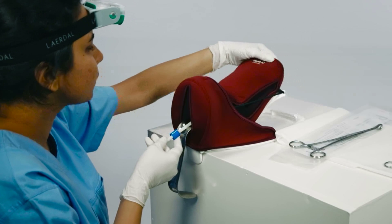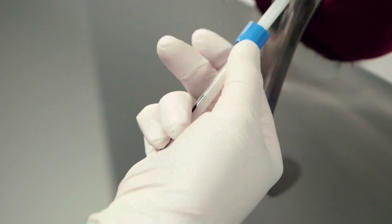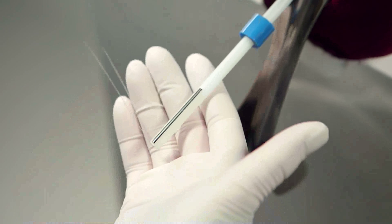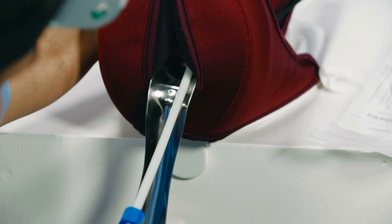Confirm that the IUD has reached the fundus. Move the flange upwards to release the threads. Make sure the threads are completely free before removing the inserter sleeve. Maintain the position of the uterus by pressing on it as you remove the inserter.